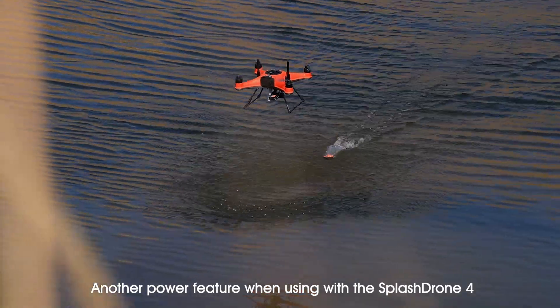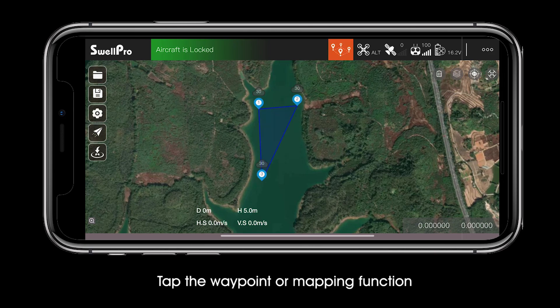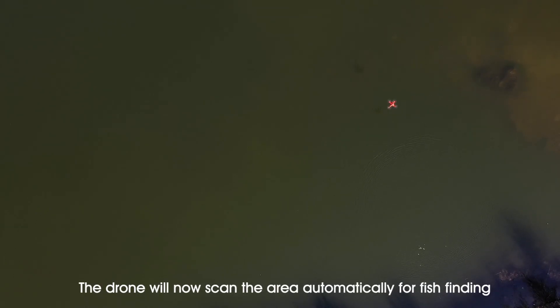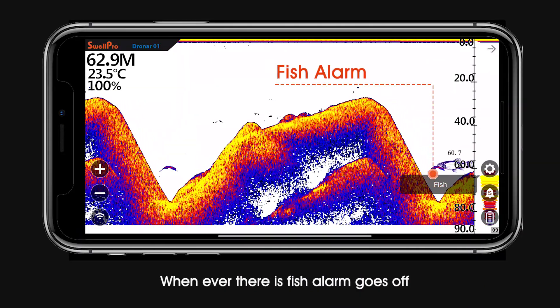Another powerful feature when using the Splash Drone 4 is area scan fish finding. Open the SD Fly app, go to the map interface, tap the waypoint or mapping function, and set the area. The drone will now scan the area automatically for fish finding. Now you can sit back and watch it fly — whenever there is fish, the alarm goes off.